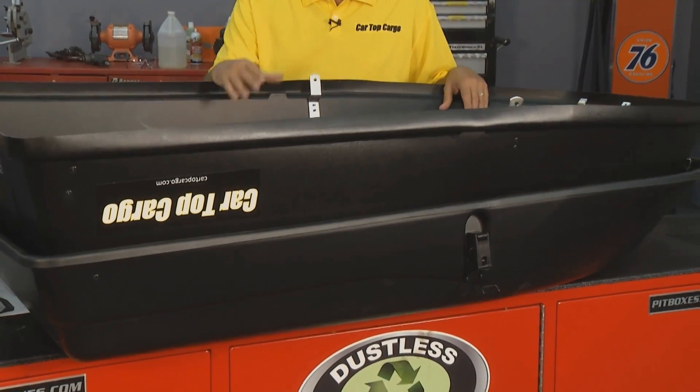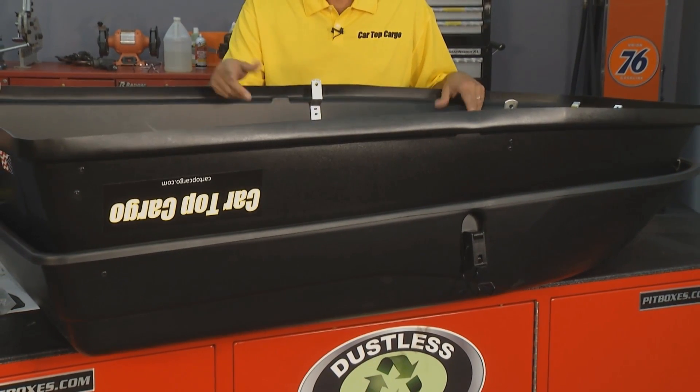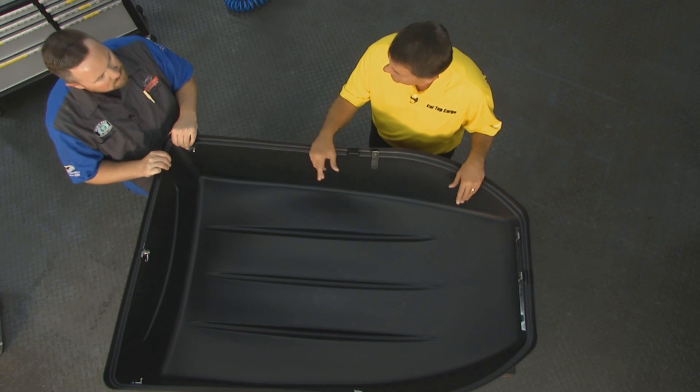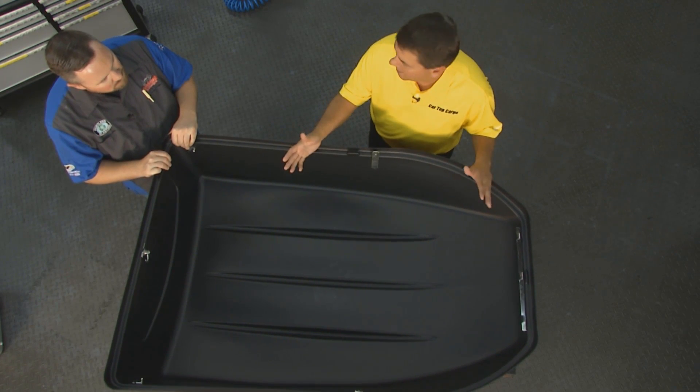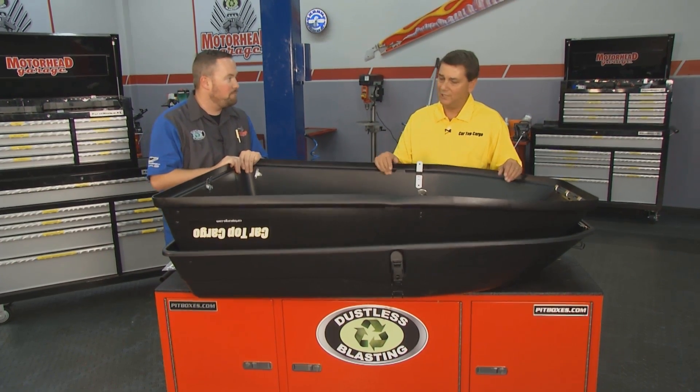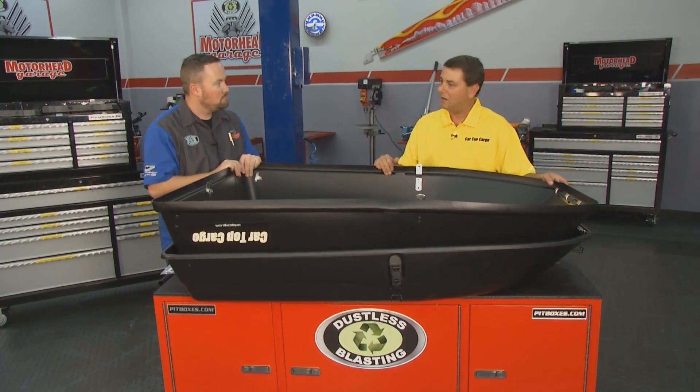Absolutely. When this is assembled, it's 19 and a half inches high. So it fits larger items — large pieces of luggage, coolers, beach chairs, all of the above. Not just skis.